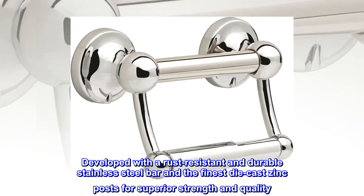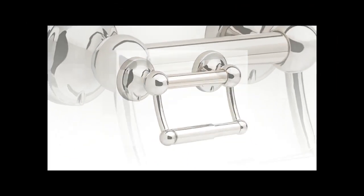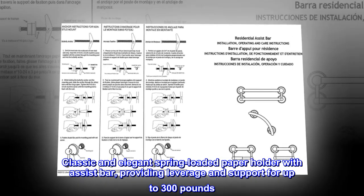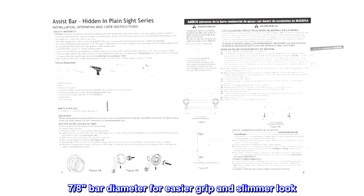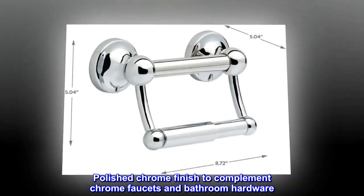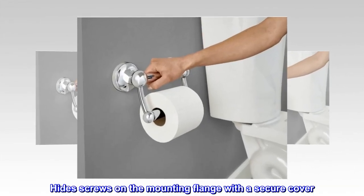Developed with a rust-resistant and durable stainless steel bar and the finest die-cast zinc posts for superior strength and quality. Classic and elegant spring-loaded paper holder with assist bar, providing leverage and support for up to 300 pounds. 7 eighths of a bar diameter for easier grip and slimmer look. Polished chrome finish to complement chrome faucets and bathroom hardware. Hides screws on the mounting flange with a secure cover.